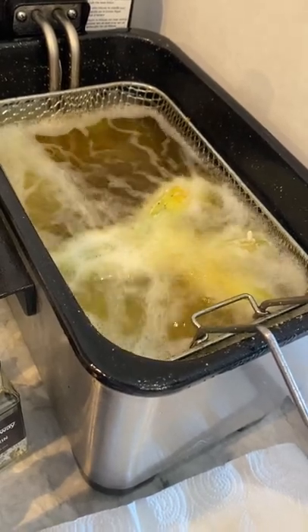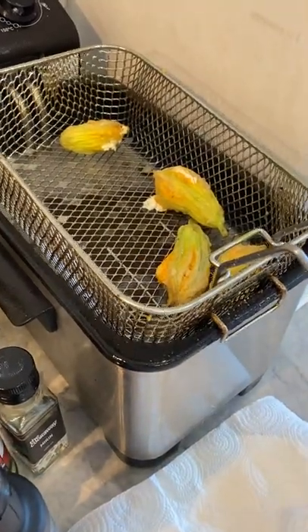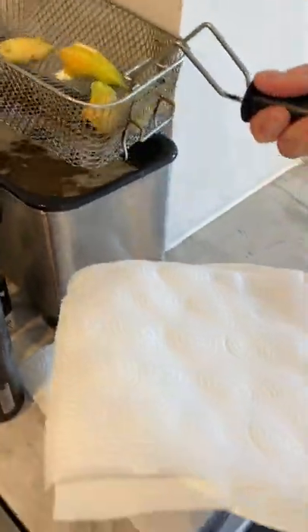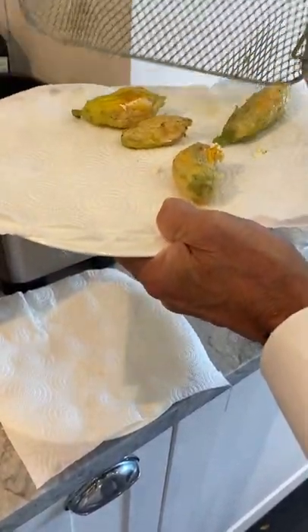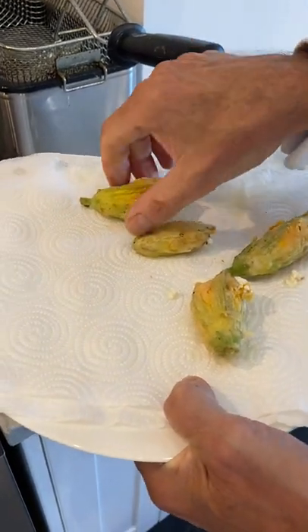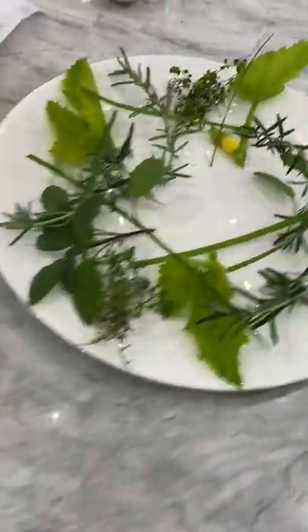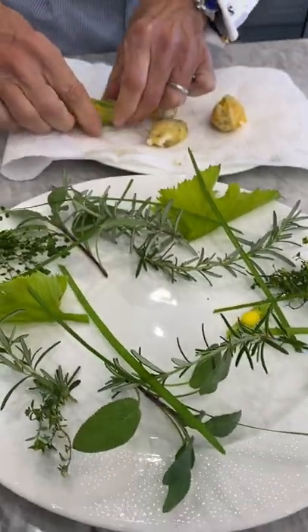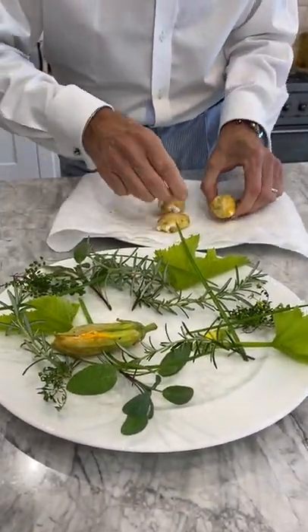There they are — about 30 seconds to a minute. They're quite solid now. Maybe just over a minute — look how solid they are. Okay, let's get them over here onto the plate. All these garnishes are from my garden too. I'll put some of the squash blossoms on here.